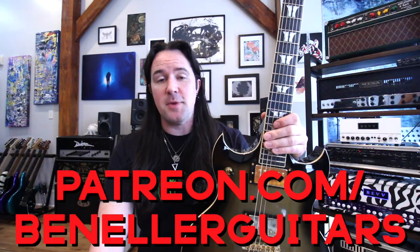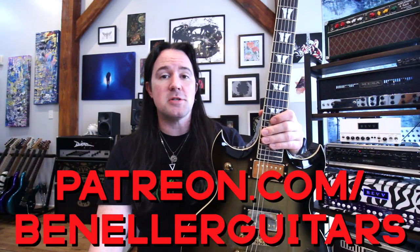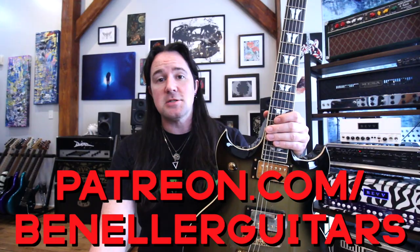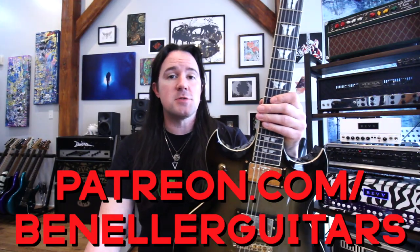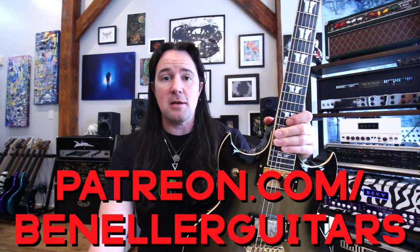Today's video is brought to you guys by everybody who supports my channel over on my Patreon page, patreon.com/benellerguitars. Sign up today for all kinds of bonus goodies like exclusive videos, backing tracks, downloadable tabs, and so much more. This week, everybody who supports my channel at any level is going to get tabs to go along with this lesson, so don't delay. Sign up today.